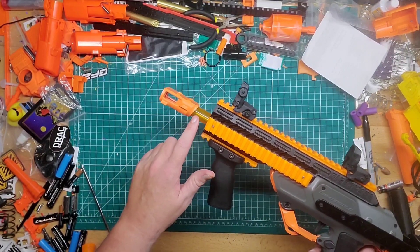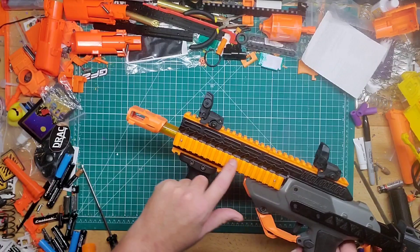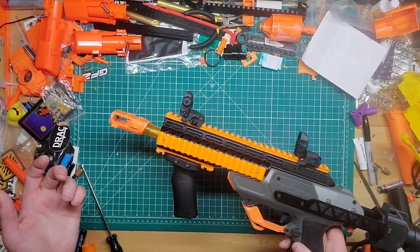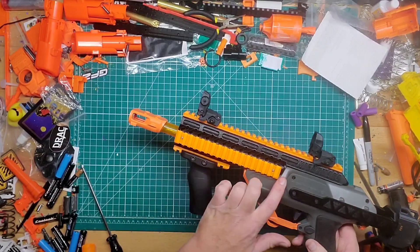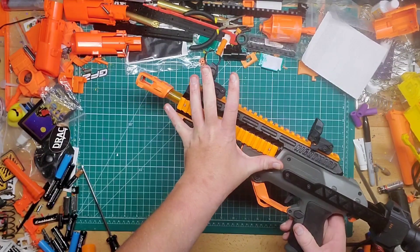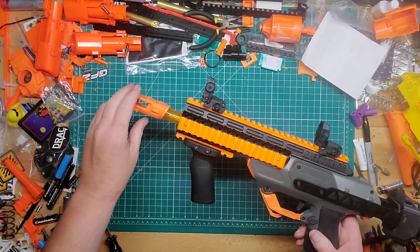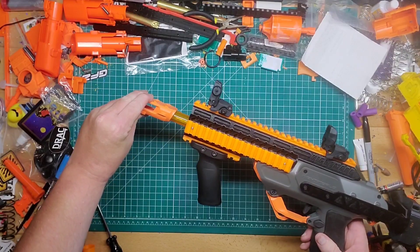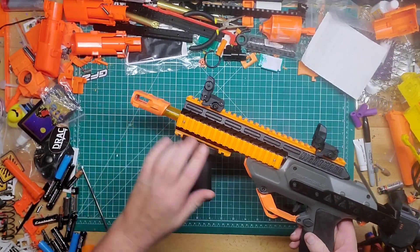It did not come with an inner tube — a replacement one to go through the whole thing. Luckily I had a spare, so I just put it in there. It's basically an orange inner tube — I don't know what the diameter is — and I think it looks pretty cool.